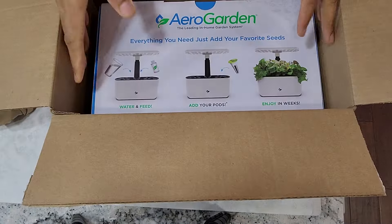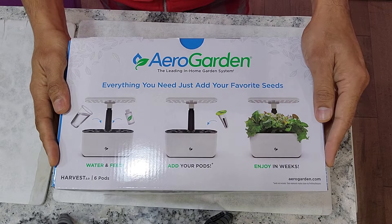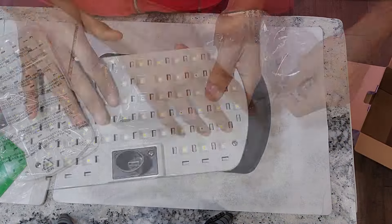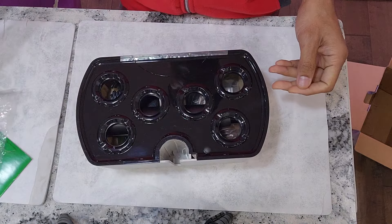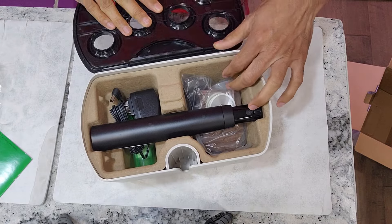Hi friends. I recently reviewed the AeroGarden Harvest 2.0 hydroponic system and mentioned that I started experimenting with it. I just got the results from my first experiment. Let's go through the results and see how this system performed.